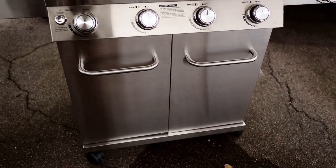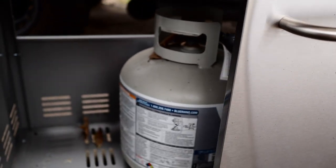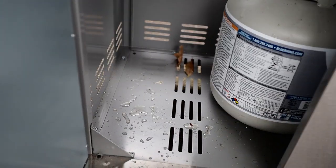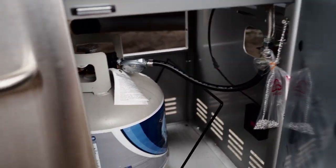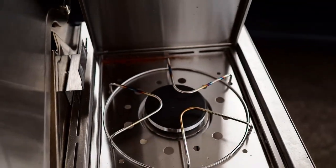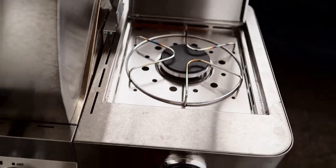If you come down to the bottom, inside the door is where your propane is going to be located. You can see there's plenty of room in there — you can put other things in there if you want. Opening the other door, you can see this is where the propane hookup is and where your propane tank locks in. The side burner works absolutely awesome — it's a really nice option on this grill.